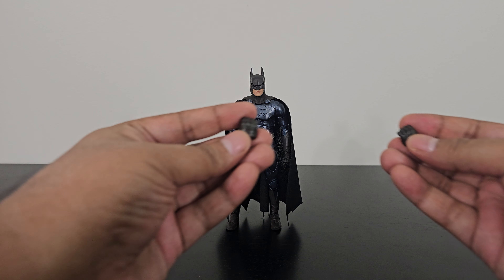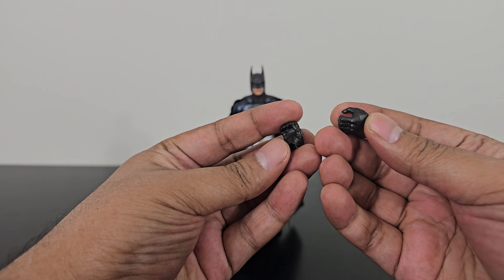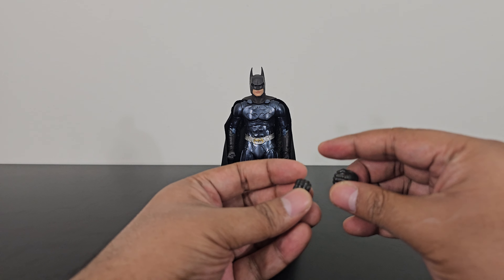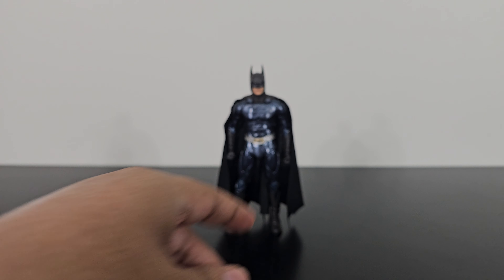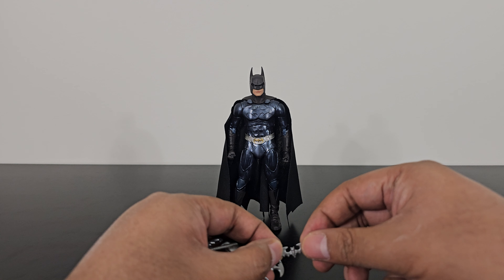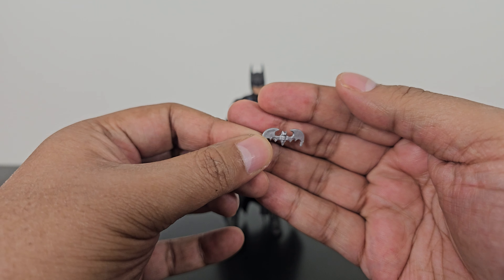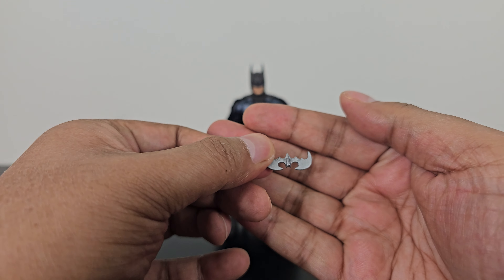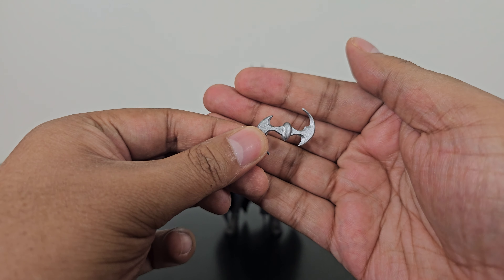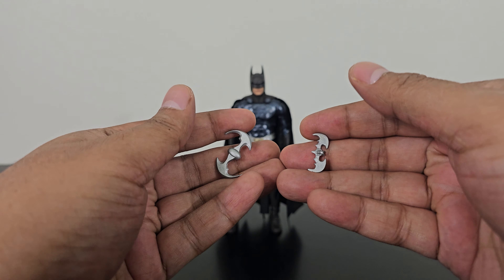This Batman comes with a spare pair of hands — these are his weapon-holding hands — and he also has the default fisted hands on his body. We also get some weapons: a small silver plastic Batarang, and another Batarang that is much larger. Here is the smaller one and the larger one for a quick comparison.